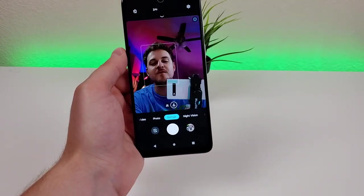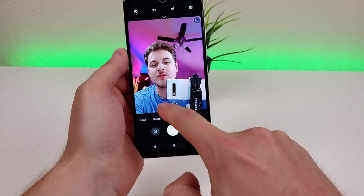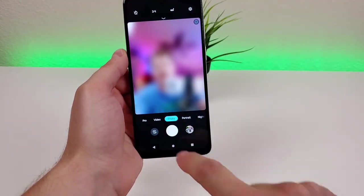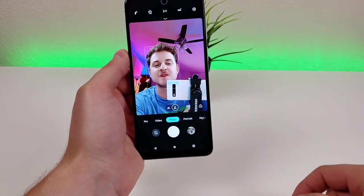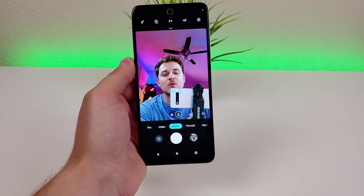Flipping around to the front-facing camera, you can do the same thing — portrait mode is available here. You can also take group selfies, which crops out a little bit, as well as standard selfies. So I really appreciate that we're getting a lot of different camera abilities here with this device.